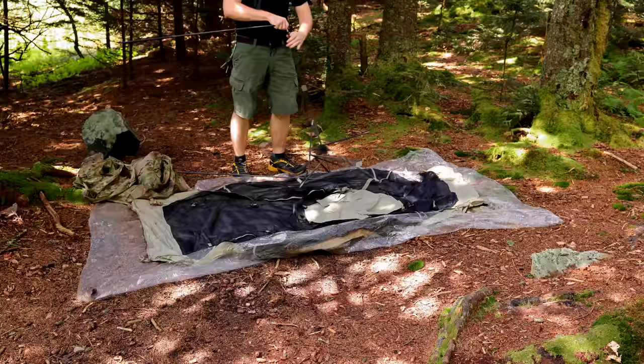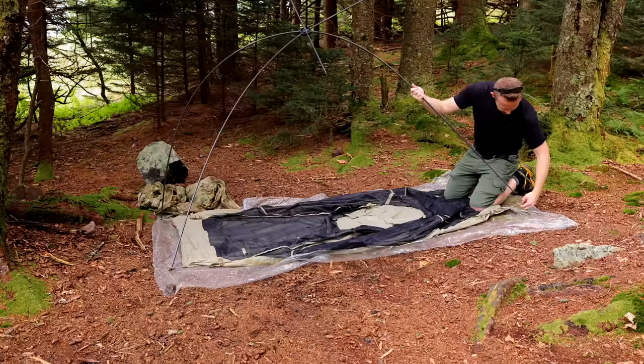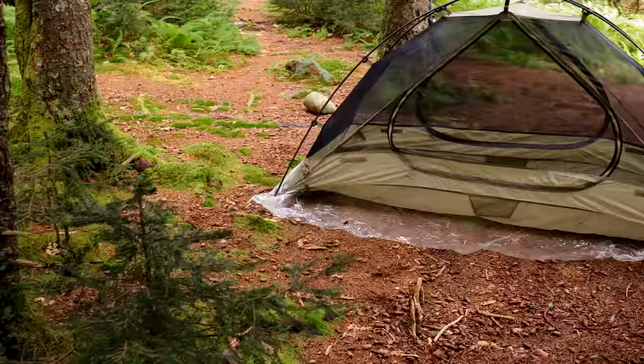As I set up the tent, I'll go over some information and stats. First off, let's talk about weight. You're looking at four pounds, twelve ounces, and that includes everything you've seen in this video.